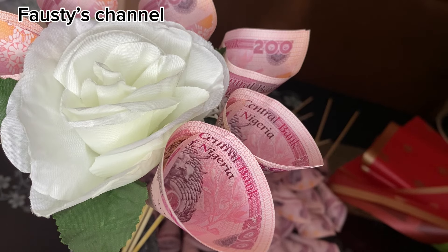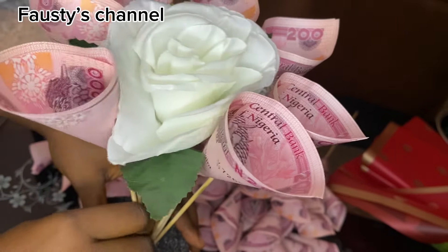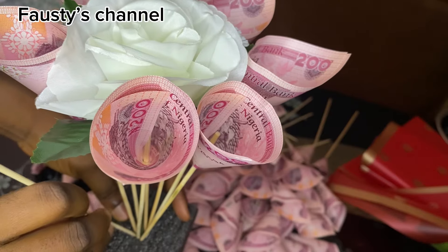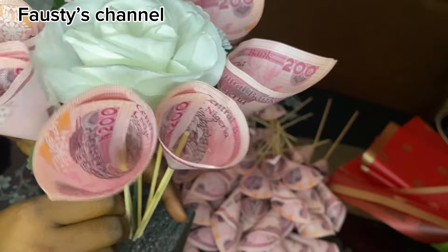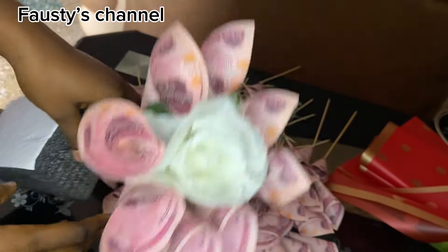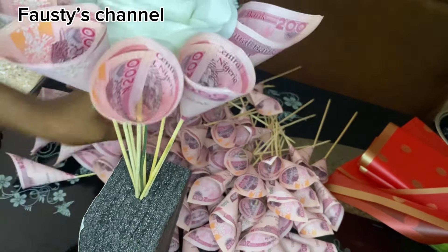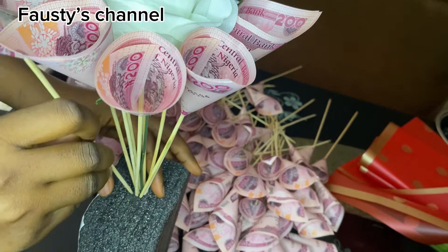You're going to put it in line by line until you get what you want. Some people don't use flowers to secure their bouquet, some use more than one flower, and some use nothing — it all depends on how you want your money bouquet to come out. I think a flower brings out the beauty and makes it more beautiful. After putting the first layer, I'm going to start on the second layer.